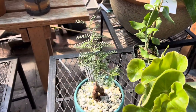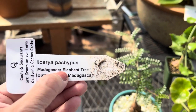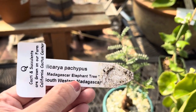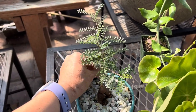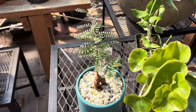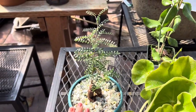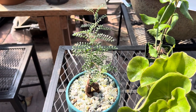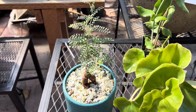The last variety I want to show you is known as Operculicarya pachypus, also known as the Madagascar elephant tree. It's from western Madagascar. Over time it can get about three to four feet tall, but you can keep it relatively contained in its container — see, like this. You can put it indoors with filtered light or bright indirect light, and water about once a month.